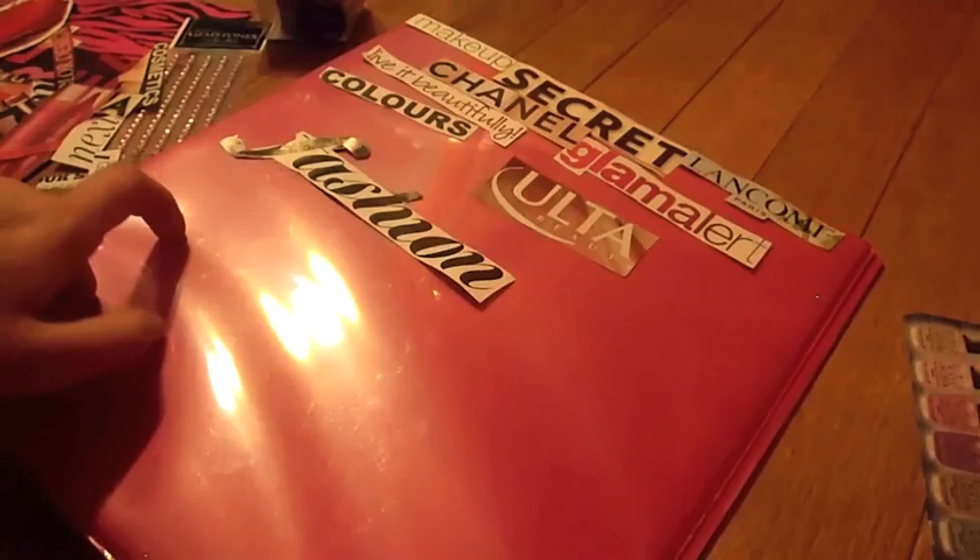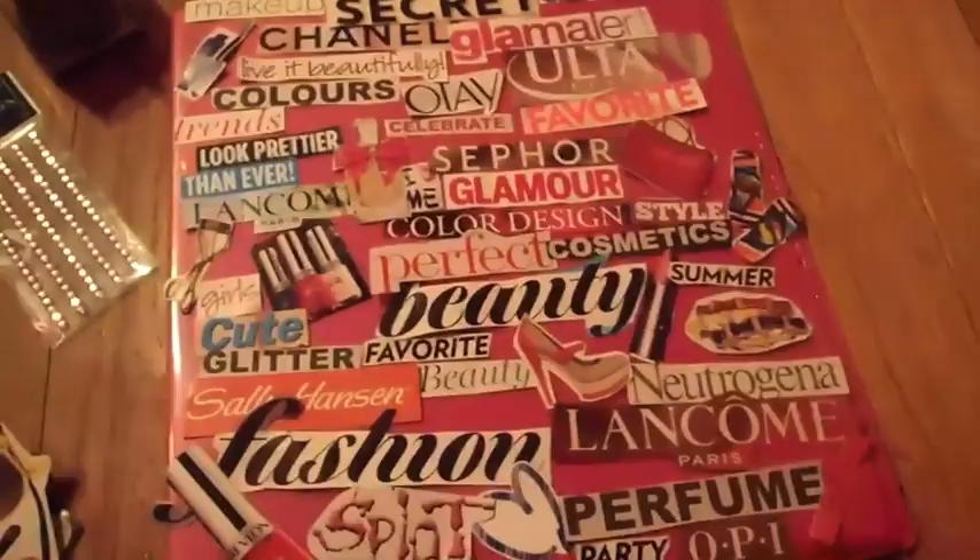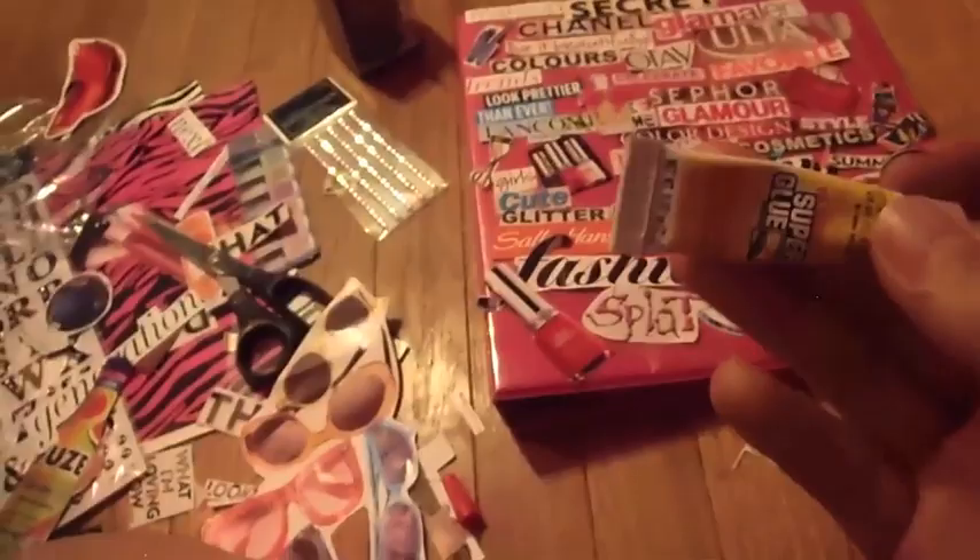So it's not glued on or anything — I've just laid out all of my things. I have a couple left over, so if I need a space filler I'll use those. This is what mine looks like now. I added little teeny pictures I found and just brand names. Now I'm going to take glue, put a little dot, and glue them all down, and then I'm going to laminate it with tape. I'll get back to you guys when that's done.